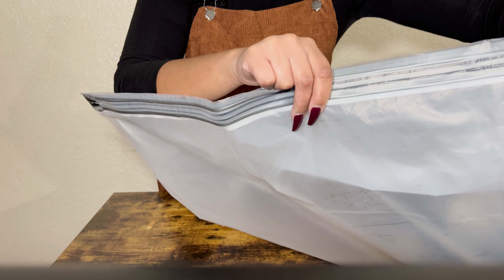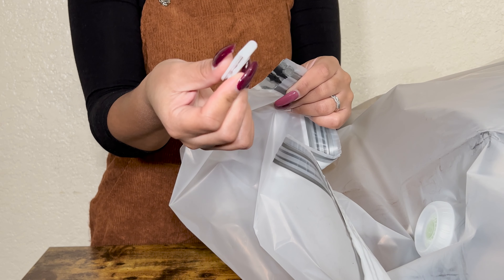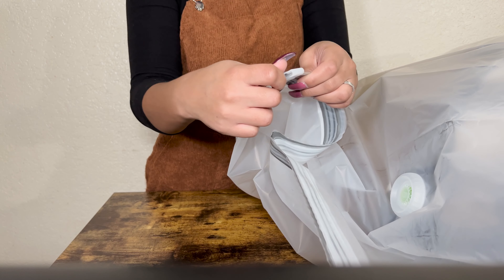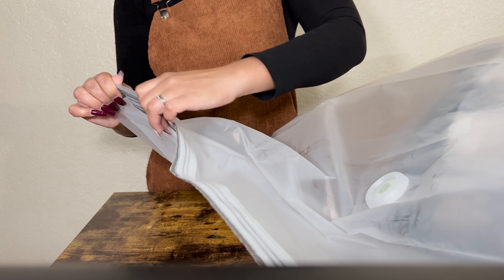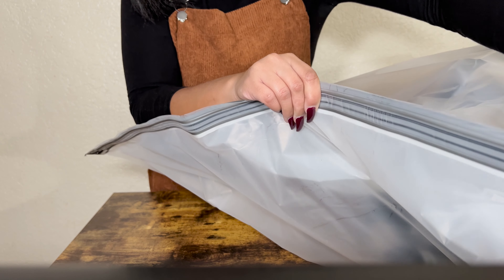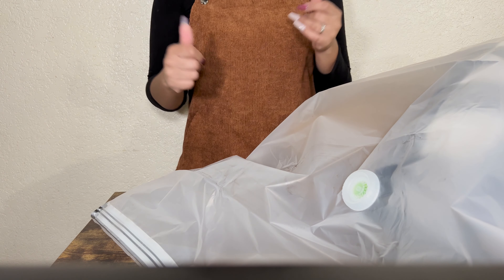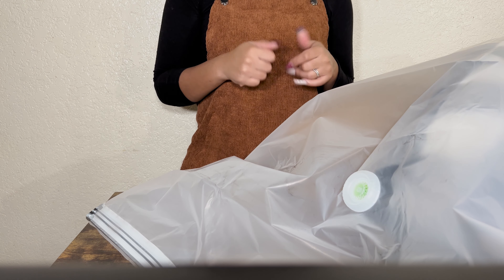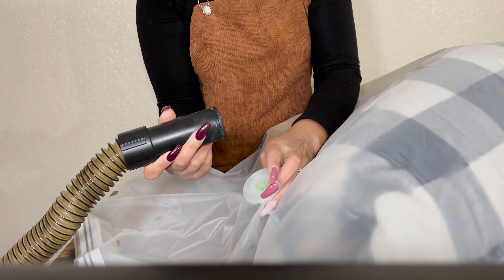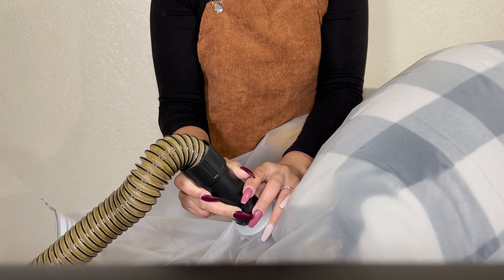Check it out. Once it's sealed like a ziplock bag, you go to the very end and seal it once more just to make sure everything is airtight. All right, it's airtight now. All I need is a vacuum and I'm going to suck it right up. So all you need is the vacuum part right here — you put it directly on the circle and then press the button for it to start.